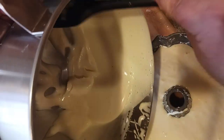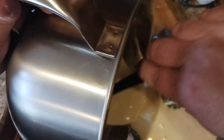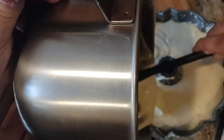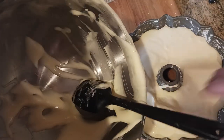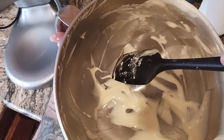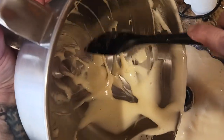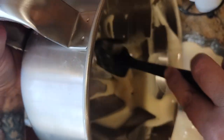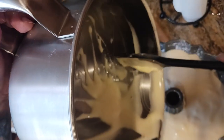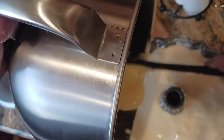I want to scoop in there and make sure I'm getting all of this goodness, because every last little bit you pour in is one more crumb you're getting out of your final cake. My oven's already preheated to 350. Rotate your pan, make it easy on yourself. It's so tempting to lick this bowl, but remember you have raw egg and raw flour in here — try to avoid doing that.